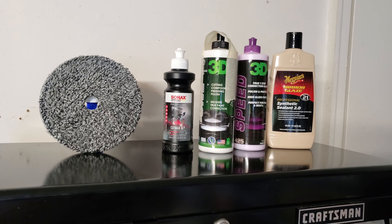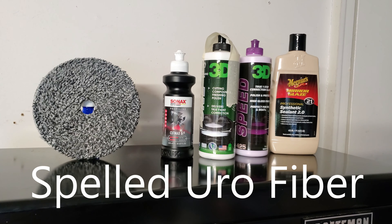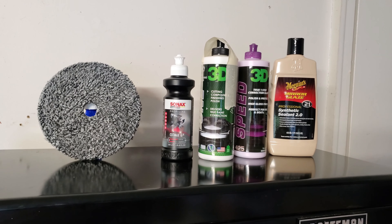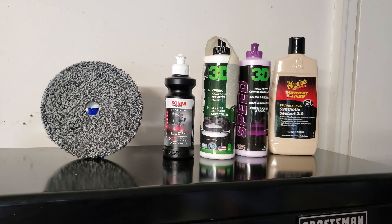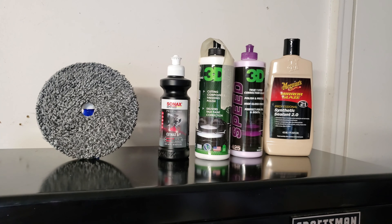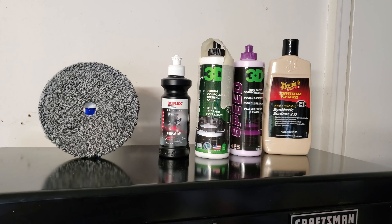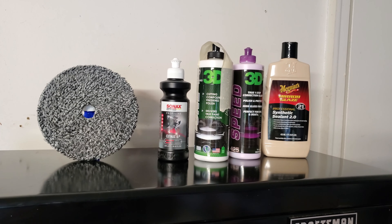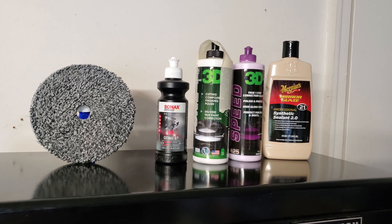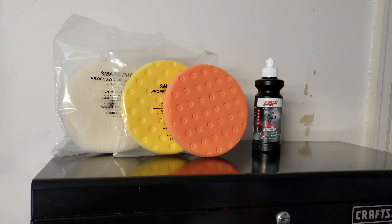Next we'll go over polishing and buffing pads. One of my go-tos that I use probably 80% of the time is the Euro Fiber pad, I believe made by Buff and Shine. You can use it with cut compound, as a one-step or all-in-one, with polish, or with sealant — this pad will cut, polish, and finish. I keep probably 20 of these. I'd advise using a separate pad for each stage though — one Euro Fiber pad for cutting compound, a fresh one for polish or sealant.